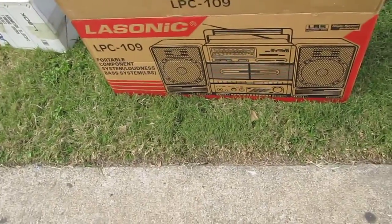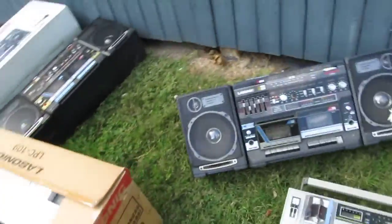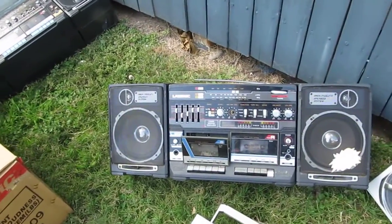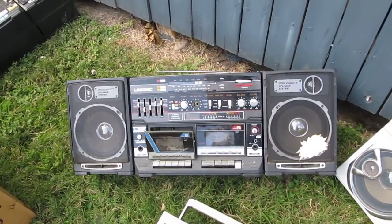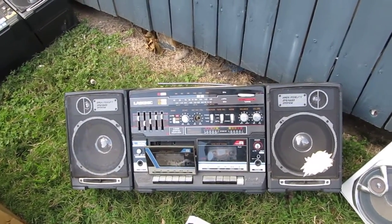It's a dual cassette, three-band EQ, whatnot, three-piece unit. Here is another one of those LPC-30, the L-30K, for sale.